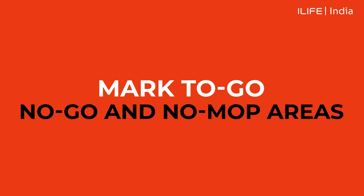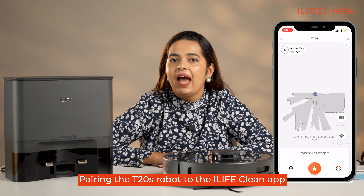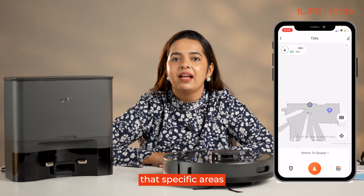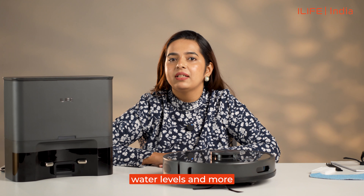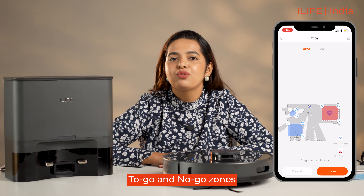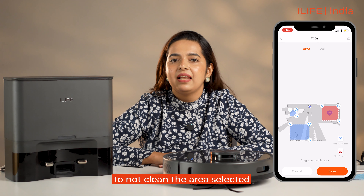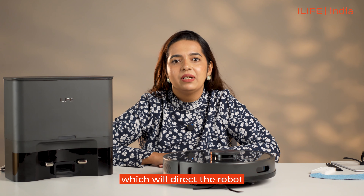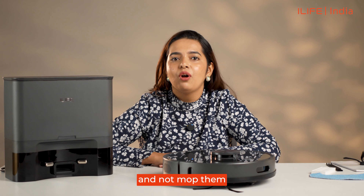Mark to-go, no-go, and no-mop areas: by pairing the T20s robot to the iLife Clean app, you can mark virtual boundaries, making the robot clean specific areas, and also adjust its suction power, water levels, and more. By marking a red square, you can mark to-go and no-go zones, directing your robot not to clean the selected area. You can also create no-mop zones which will direct the robot to only vacuum in those zones and not mop them.